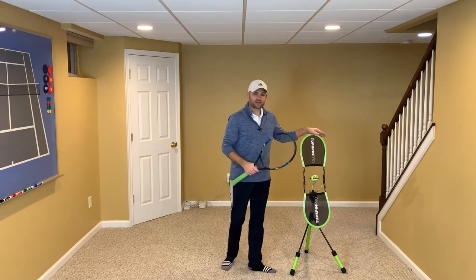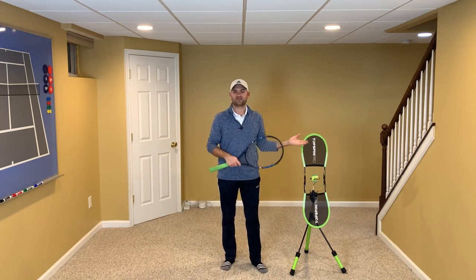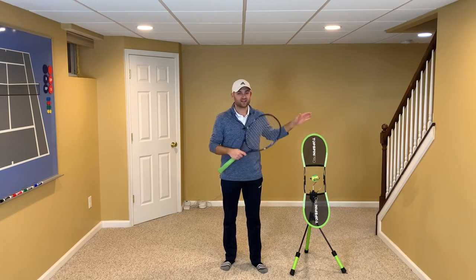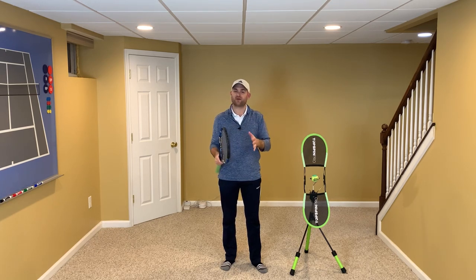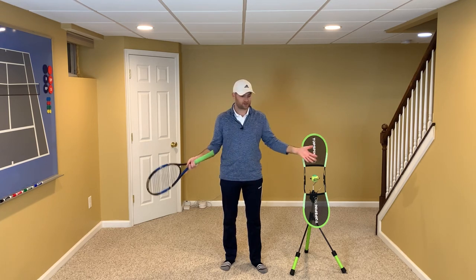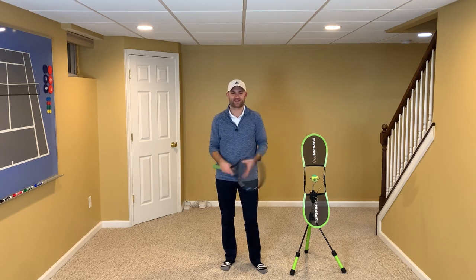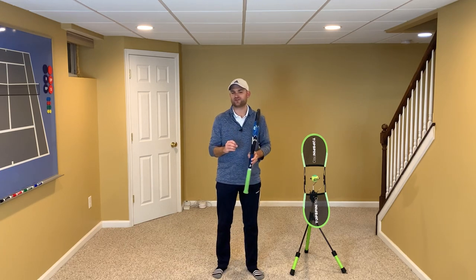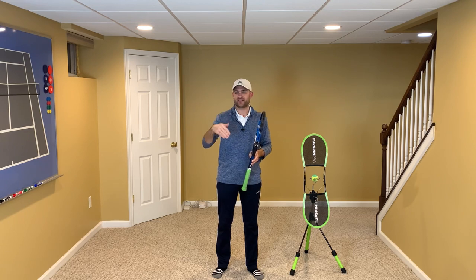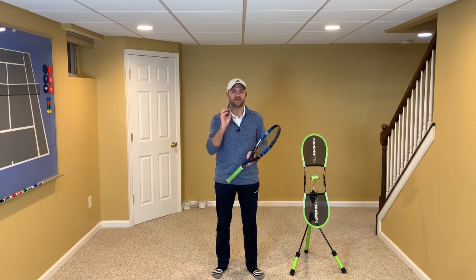I've got the Topspin Pro here, which I'll be using for the demonstrations of the ground strokes. I am an affiliate — I love this product. If you'd like to pick one up for yourself, whether you're a coach, a parent, or a player, especially for at-home practice, it's fantastic. Please check out the link in the description below.